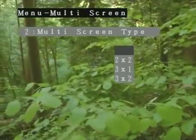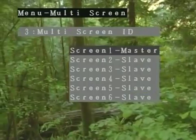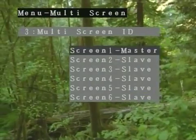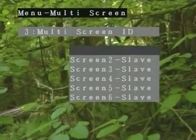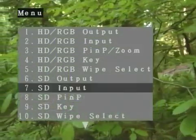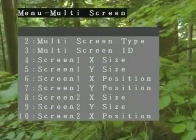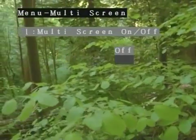Now let's set the multi-screen ID number by going to parameter 3. Since our left screen mixer is the MIDI master, we'll make number 1 the master and number 2 the slave. Press enter when you're sure the master-slave relationship is correct. It's time to turn on the multi-screen and adjust our screens. In the multi-screen menu, go to parameter 1 and turn multi-screen on. You should now see your mixed video being sized and stretched across two screens.